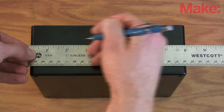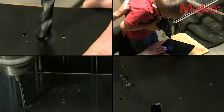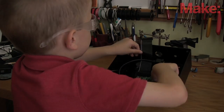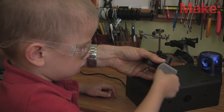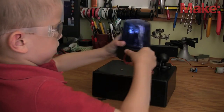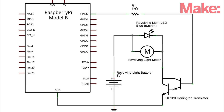We'll start the build with this project box from RadioShack. We'll drill all the mounting holes before adding the components. The system will be controlled by a Raspberry Pi with a Wi-Fi dongle. This USB camera will take a picture of the intruder that will be emailed and tweeted. A revolving light from Party City makes a great visual indicator. A TIP120 Darlington transistor will allow the Pi to control the light.